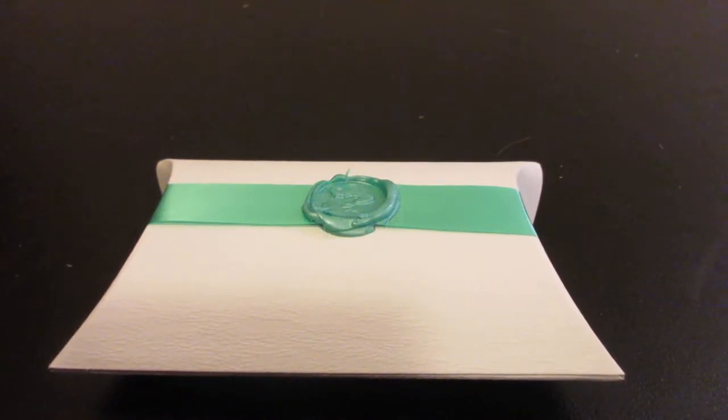Hey everyone and welcome to Unboxing with Suzy. Today we have the September Mint Mongoose Jewelry Subscription Box.